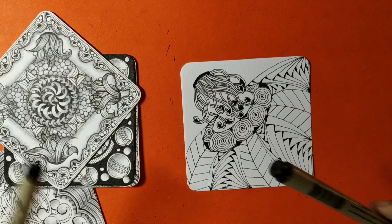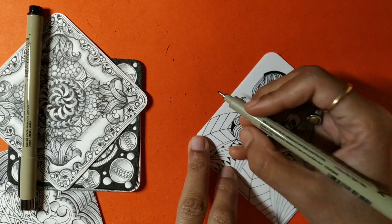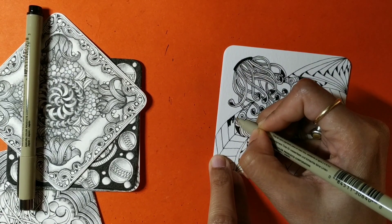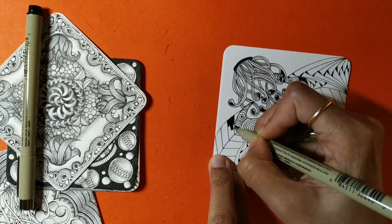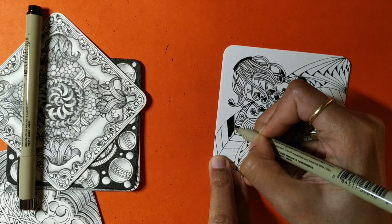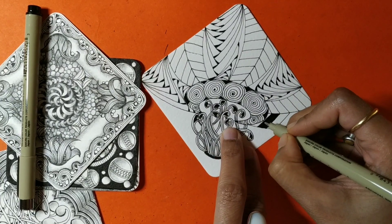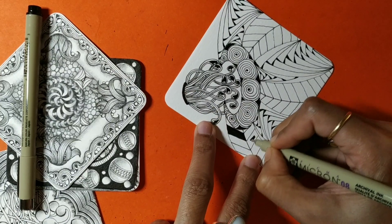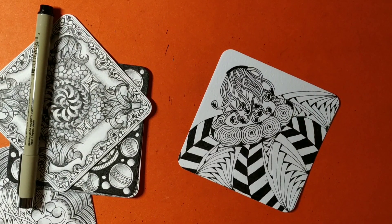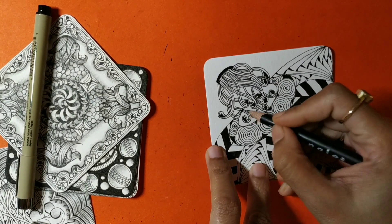Now that I've filled up all the sections with the two tangles, I'm going to start inking my Jungle. As you must be aware, Jungle involves a lot of inking — or if you wish, you may not ink it and instead fill a third pattern inside the boxes. I like the bold portions in Jungle so I'm going to ink it. This will take a little while — I'll get back once it's done.